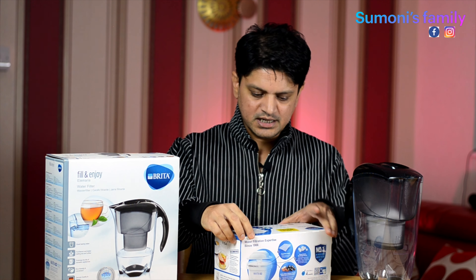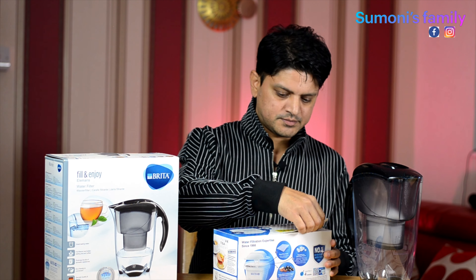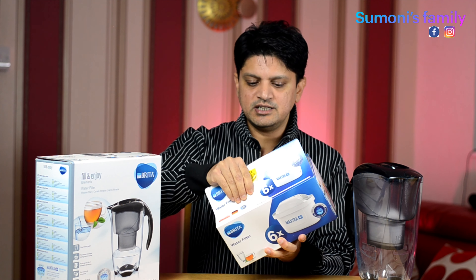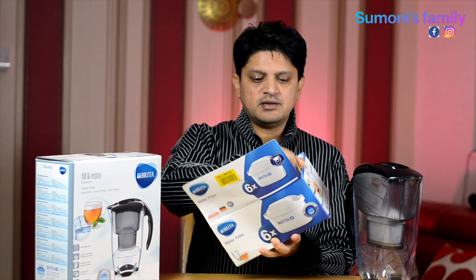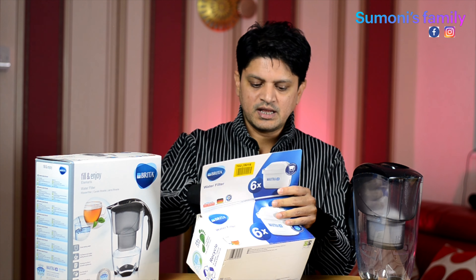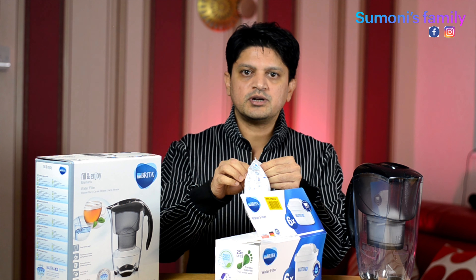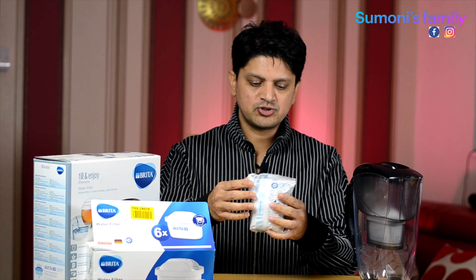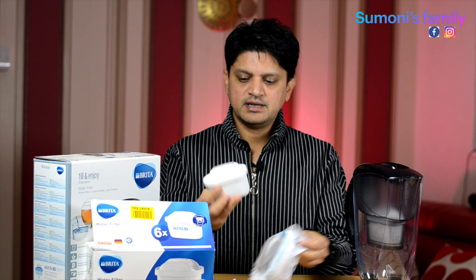So, let me open the cartridge. I am going to use this for 30 days. I will show you how to use this filter jug.